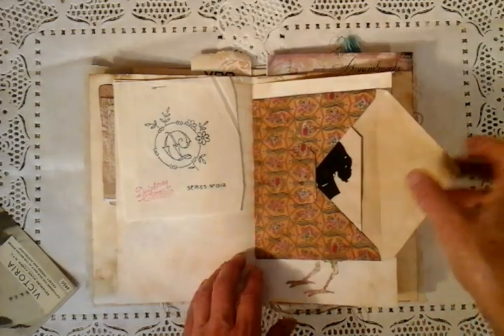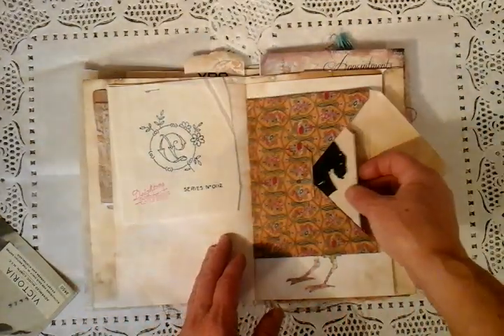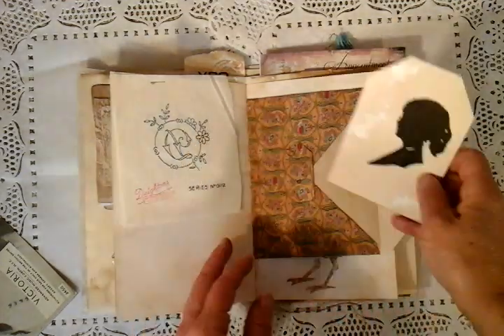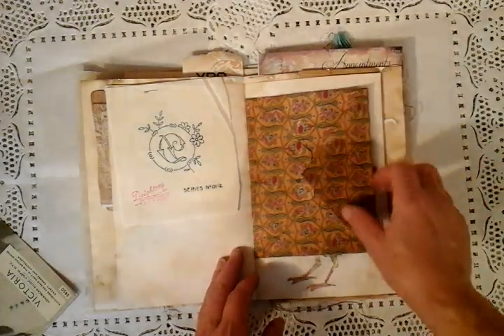And in here is the centre of the signature. I've enclosed one of my own little tags — this is a silhouette of myself. So that's just my little bit of quirkiness to go inside this journal.